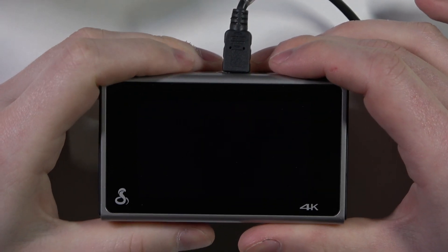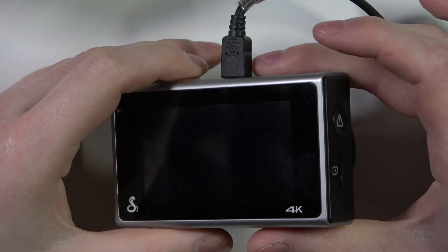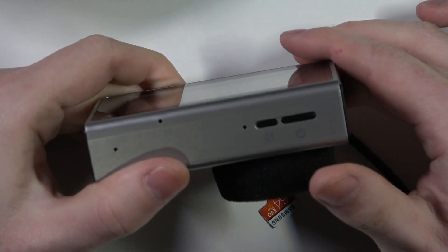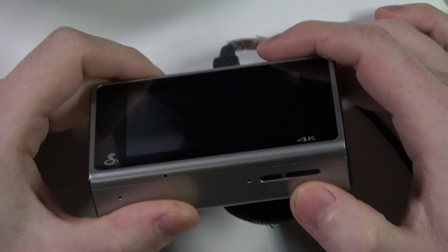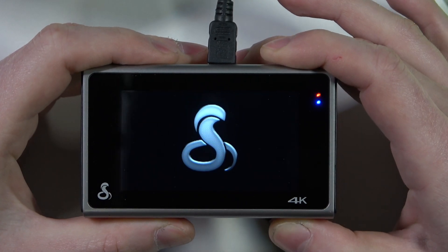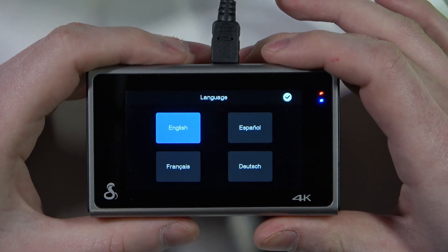Hello, in this video I want to show you how to set up the Cobra SC400 for the first time. To do this, first we'll need to power on the camera and also make sure that it's connected to the power. You'll need to hold the power key. Now it turns on.